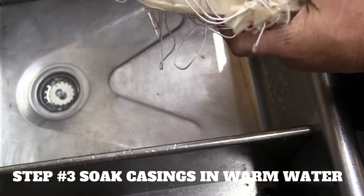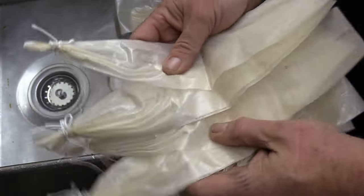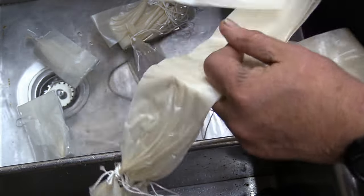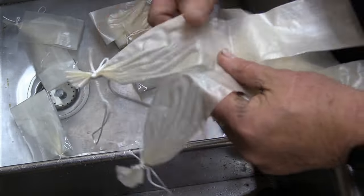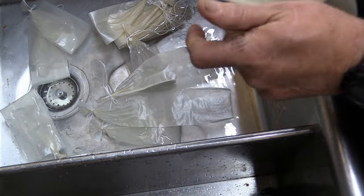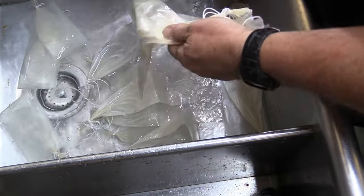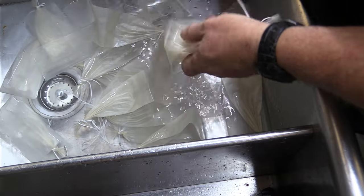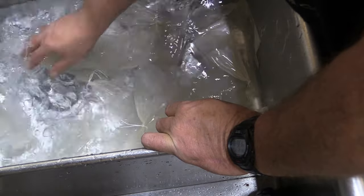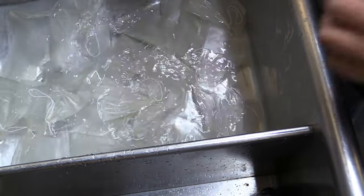You're going to take your casings and run some hot water, open them up, and go ahead and soak them in warm water. Me and Kim made the first batch we ever tried and we didn't wet these, and it didn't turn out as good. So throw them in and kind of loosen them up a little bit. You want these wet — you want them to absorb everything. Leave them in warm water for five minutes, and then we'll load the stuffer.